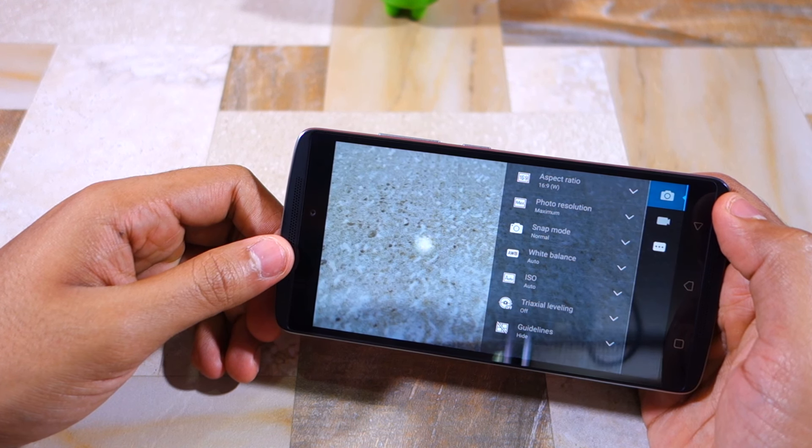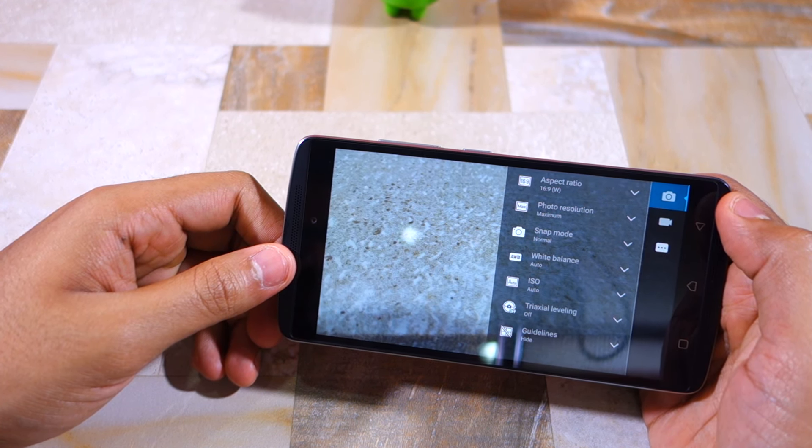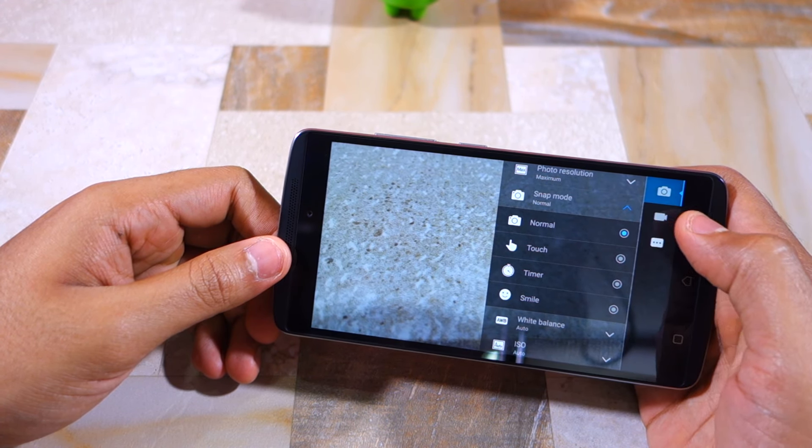In terms of advanced camera settings, you get the option to play around with the white balance and change the ISO level, and that's about it. There is no option to control the shutter speed or change the exposure levels.